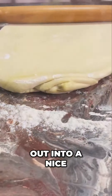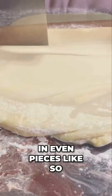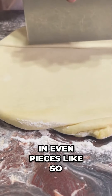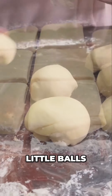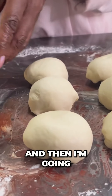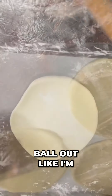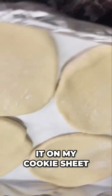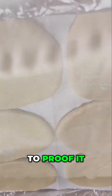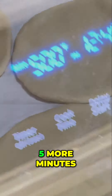Now I'm rolling it out into a nice-sized circle, and I'm going to cut it in even pieces. I'm going to roll it up into some little balls, and then I'm going to roll each individual ball out. I'm going to put it on my cookie sheet, cover it with a towel first, and proof it for five more minutes.